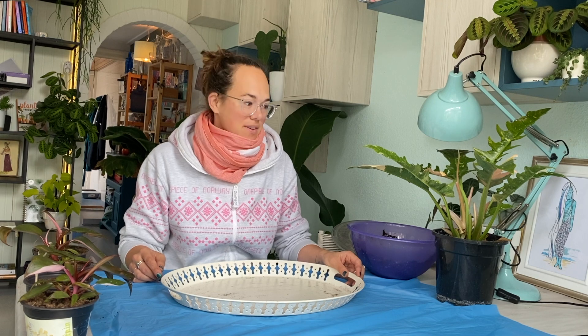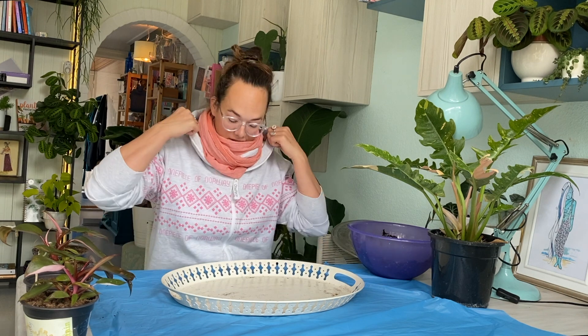Hey guys, welcome back to my channel. My name is Rose and I love plants and yoga. In today's video I wanted to show you how I'm repotting some of my new plants. I'm a little bit sick, so my voice sounds very weird and I might sneeze and cough all through this video. That's also why I'm wearing my very cozy outfit today. Luckily I can just chill on the sofa, sleep, and repot some plants for you.